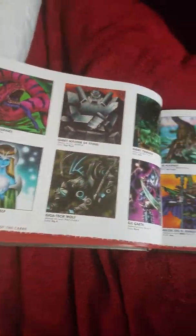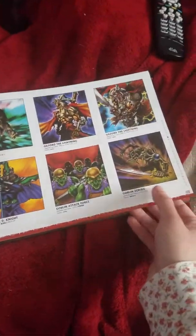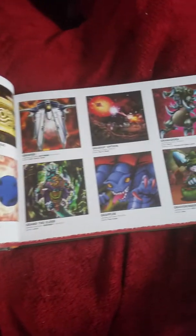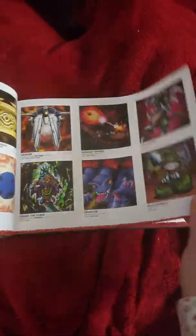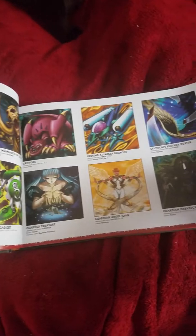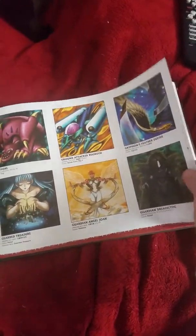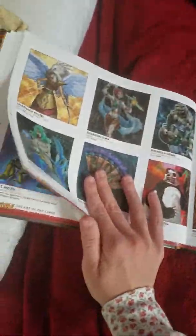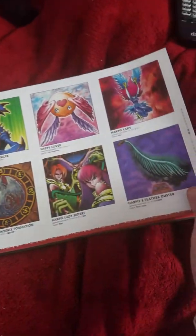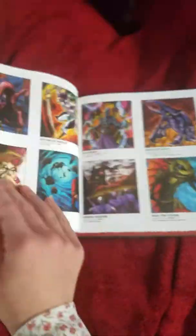I think this book would actually help if people want to do a character deck profile for the anime. That might be what I use this book for when I'm ready to do the character builds for what I call the non-important characters. I'm sorry I'm going a little fast — I just want to show the book before I pack it.